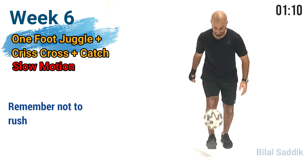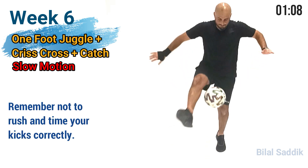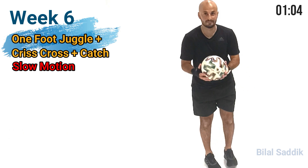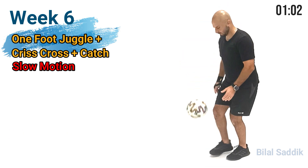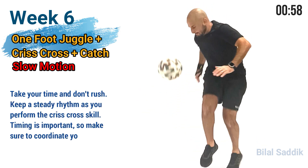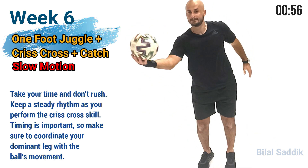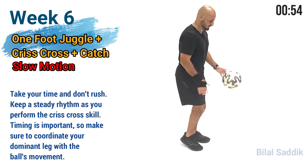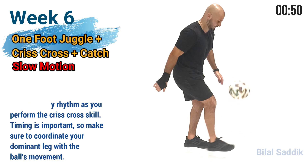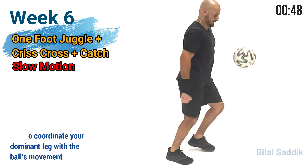Remember not to rush and time your kicks correctly. Take your time and don't rush. Keep a steady rhythm as you perform the criss-cross skill. Timing is important, so make sure to coordinate your dominant leg with the ball's movement.